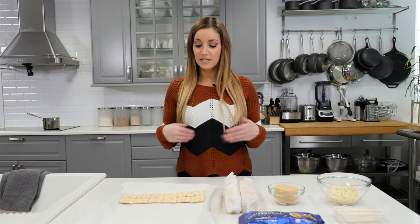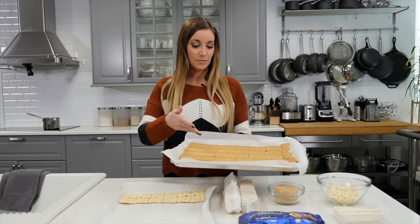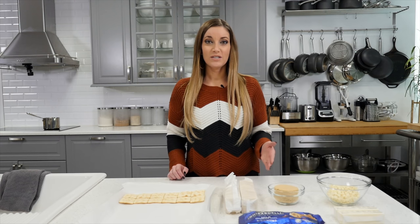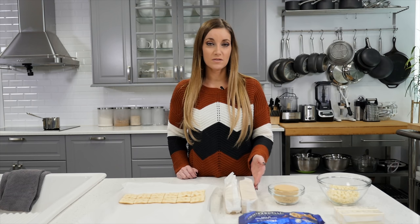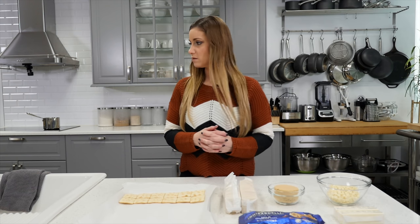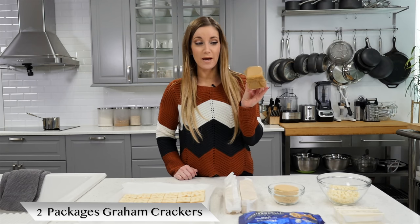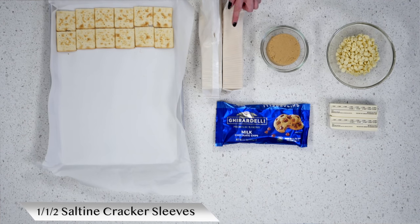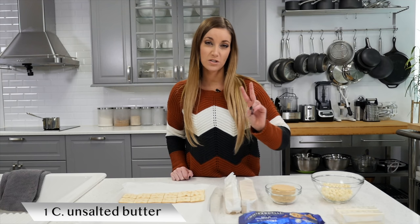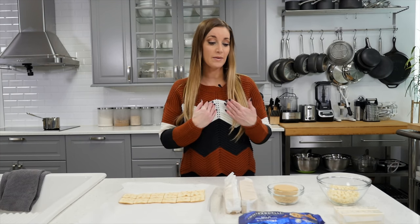The base of this cookie is either saltine crackers or you could use graham crackers. I have a sheet of graham crackers already lined up. I'm going to make the saltine crackers on video and show you the graham crackers at the end. You'll need approximately one and a half sleeves of saltine crackers, one cup of light brown sugar, a cup of butter which is two sticks, and a package of chocolate chips. Whatever you like — you can use dark chocolate, semi-sweet, or milk chocolate. I personally prefer milk chocolate.